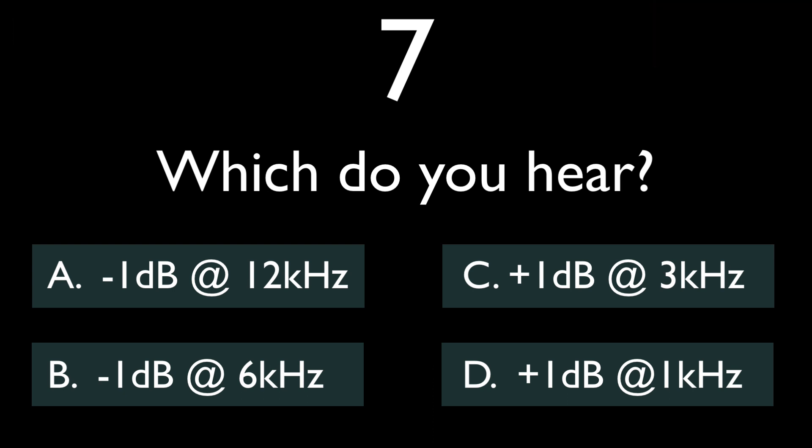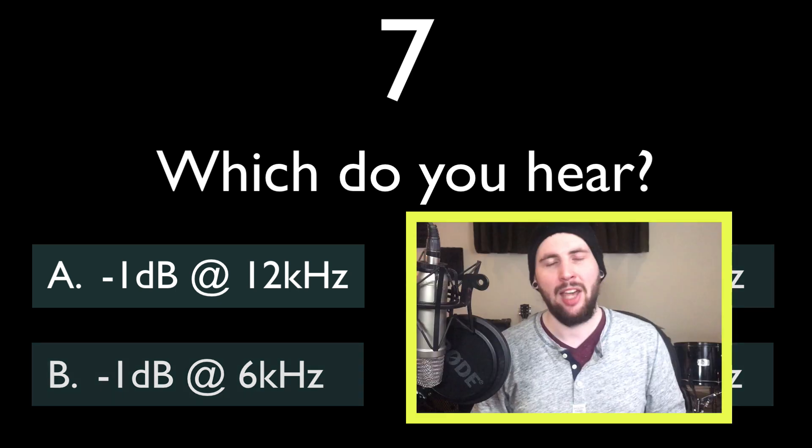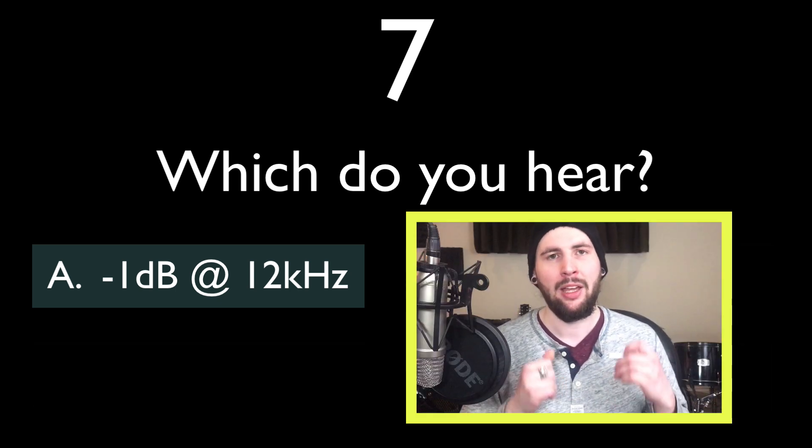Very tricky. It's all in the resonance of the snare to me. We lose that high ping and it changes to a lower note. Also, the hi-hats get a little bit less crisp sounding and forward in the mix. Definitely a 12k cut.